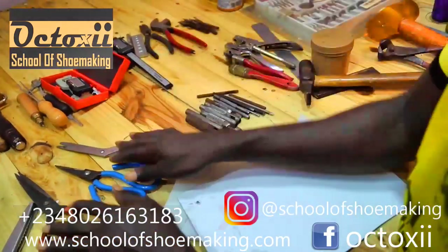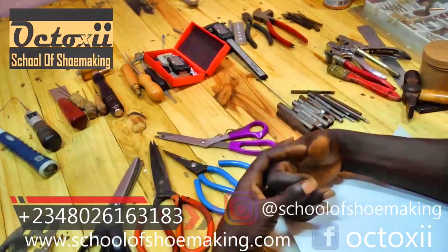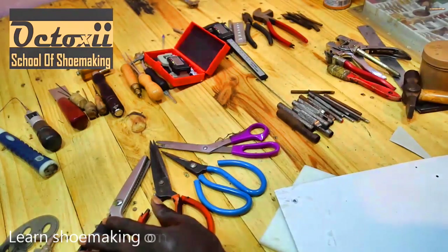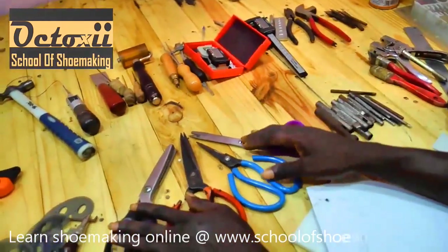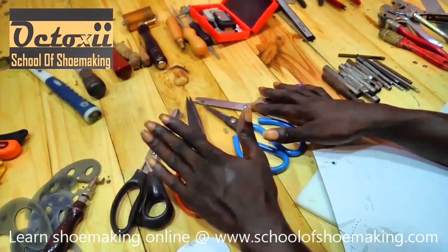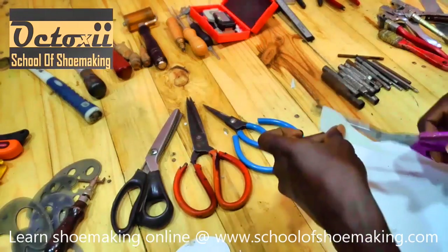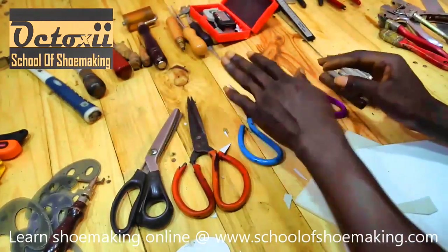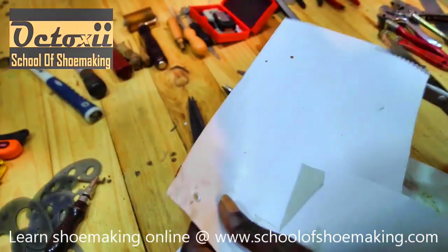Coming up here, I want to show you scissors. For the sake of this course, these are the scissors I am going to be using. You don't need to get all those sophisticated scissors. I want you to maximize your funds as much as possible. With just this set of scissors, you are set to do great work in leather craft. A simple one is good for cutting your paper and doing a simple cut on your leather rubber. This is one leather cutting tool that does well on your finished shoes.